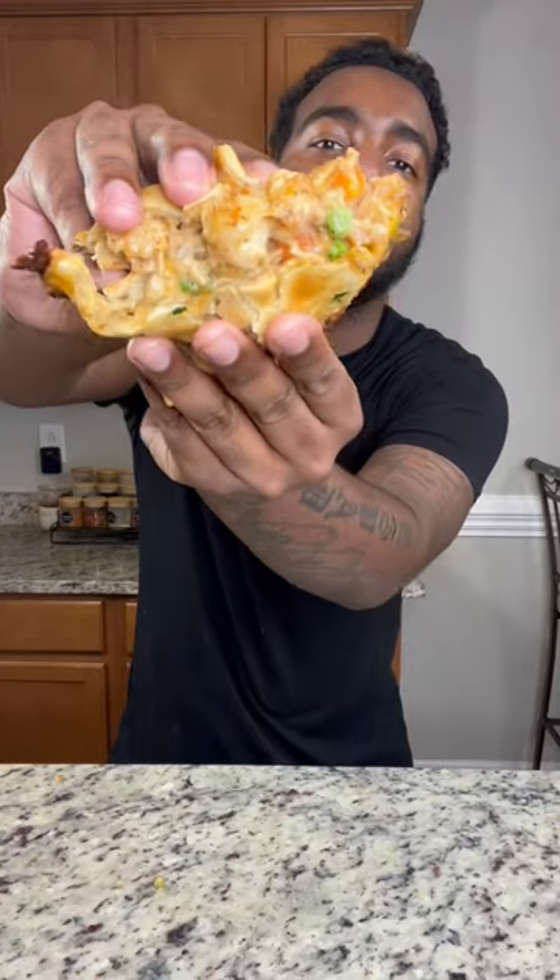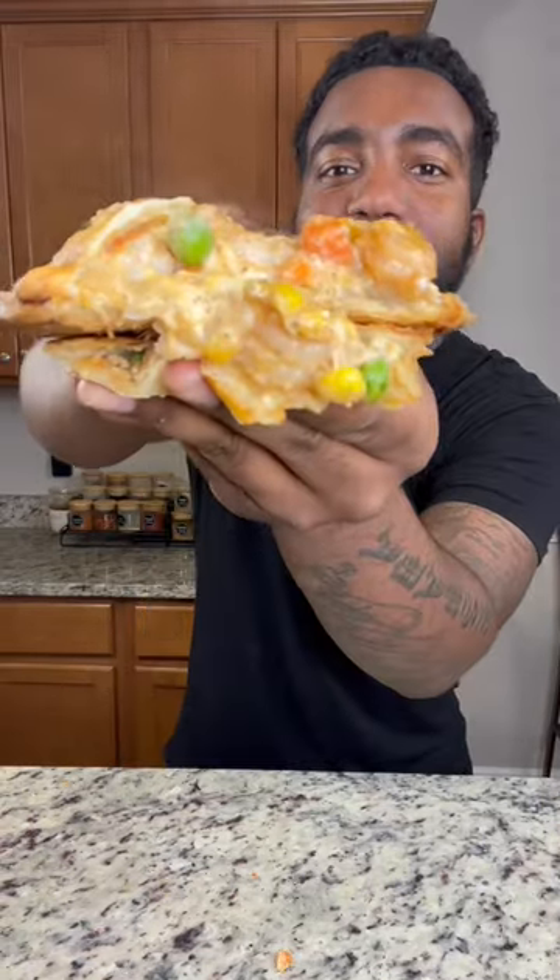Let's make something out of nothing. Today we got some cheesy seafood mini pot pies. I know y'all love the chicken version but I got one word for these: banger.